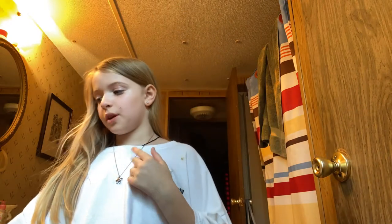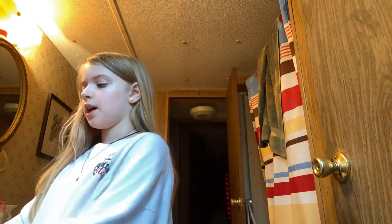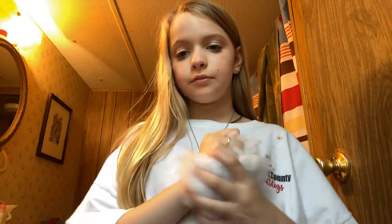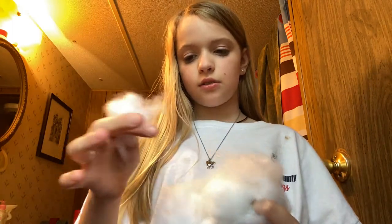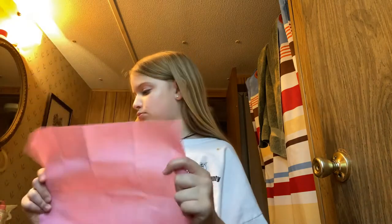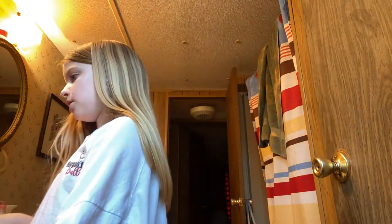Hi guys, welcome back to my channel and today I'm going to be showing you guys how to make a weird paper squishy. So you'll need some cotton — I'm just using this like sewing cotton. And you'll need any fabric of your choice, and you will need packing tape, and you'll need scissors.